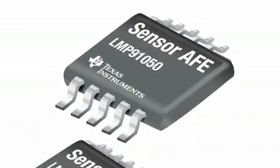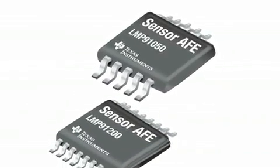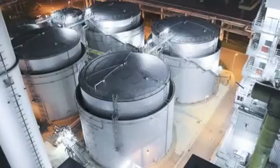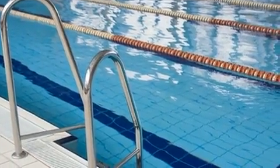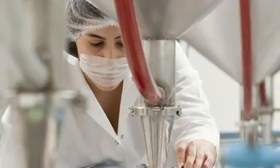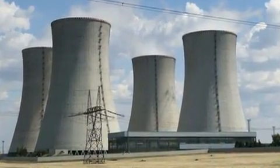Texas Instruments offers a set of sensor AFE devices that process and convert these measurement signals with great precision. Let's take pH levels. There are many industries that need accurate pH measurements in all sorts of applications, including food processing, water quality monitoring, chemical processing, emission monitoring, and more.